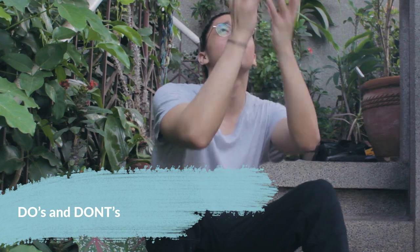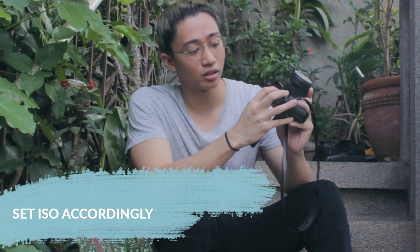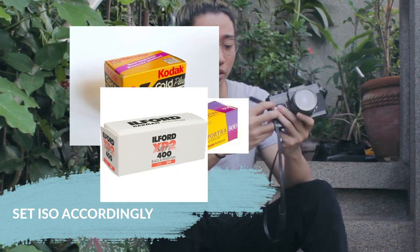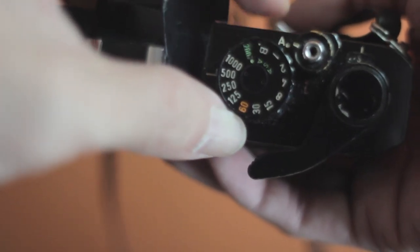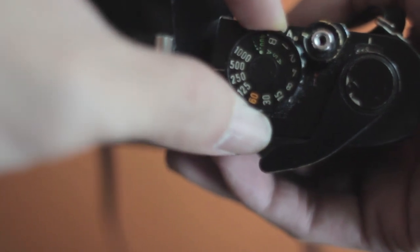So now time for some do's and don'ts. So you just got your film and you just loaded it. Don't forget to set your ISO dial according to your ISO film speed. So if your film is 100, set your ISO to 100. If it's 200, set it to 200. 400, so on and so forth.